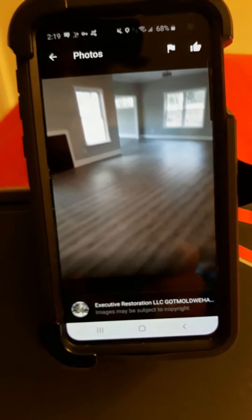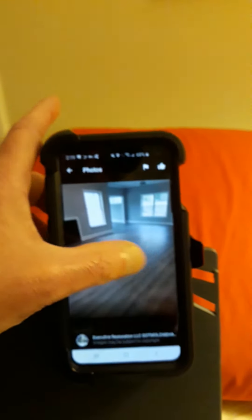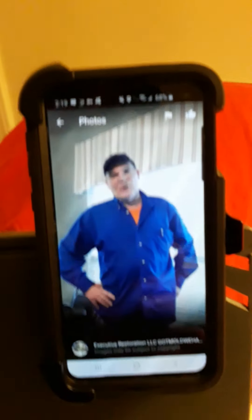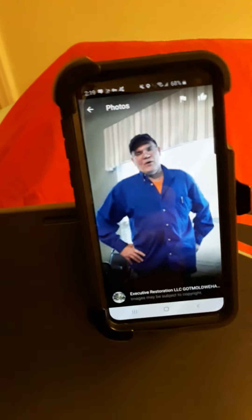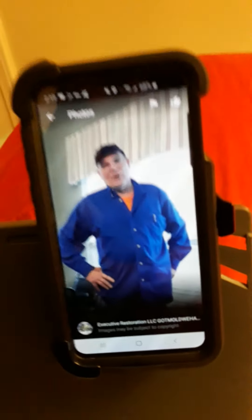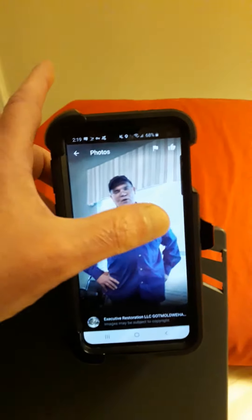Here is a picture of a job from a cleaning — look how pretty it is. Here's a job that had mold under the sink. This is me, Dave Snell. I was at a commercial facility.